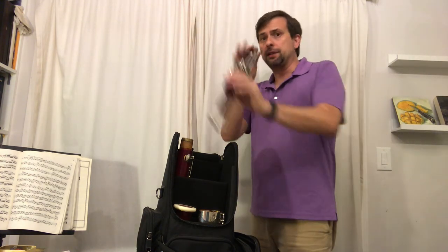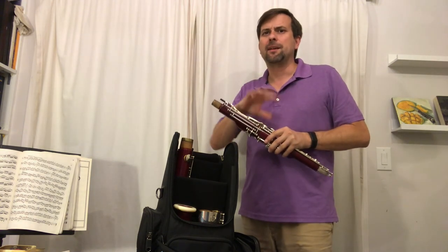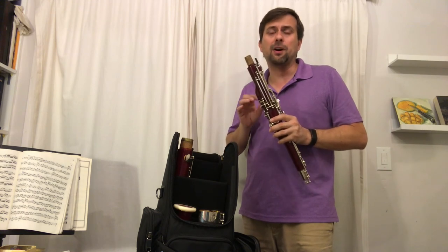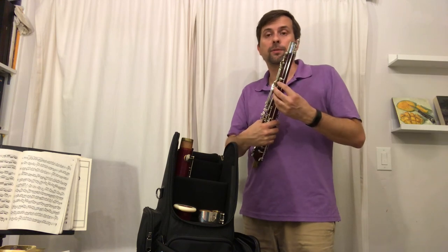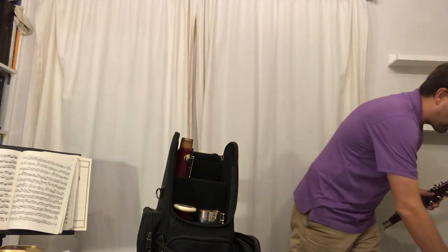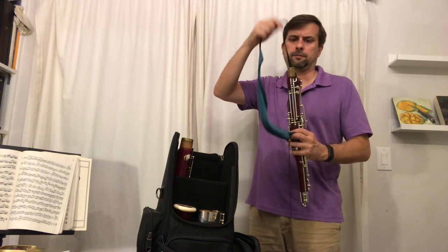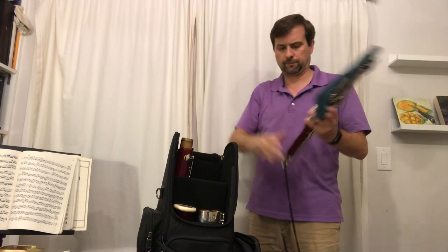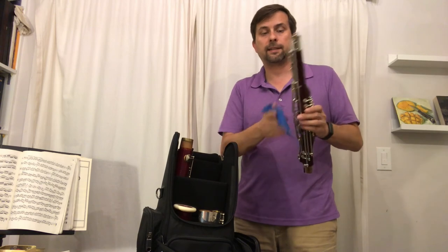Once you've done all that, look down the bore of your bassoon again, and you should hopefully see only very small bubbles of water that have come up from all those holes. You then take your swab one more time through the wing joint. Check it again, and if it's dry, you're good. You can put it away, perhaps after taking your microfiber cloth and wiping down the keys.